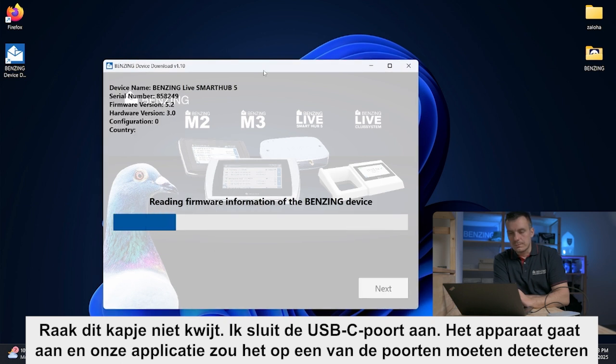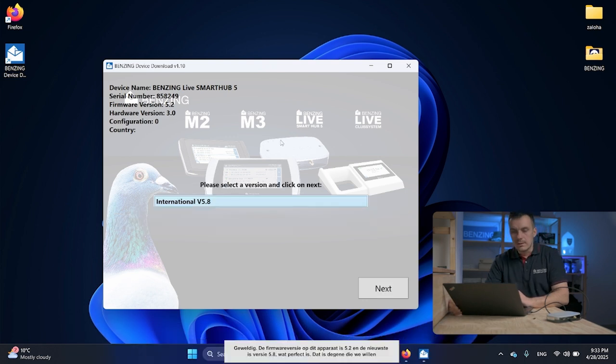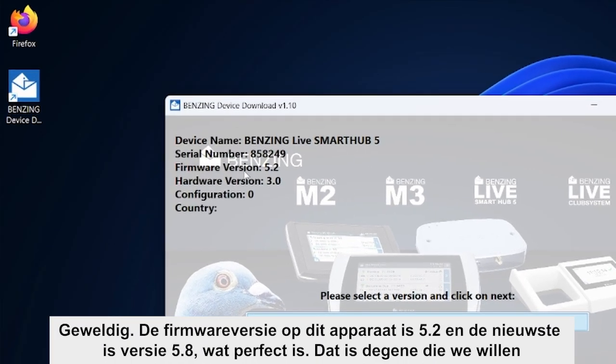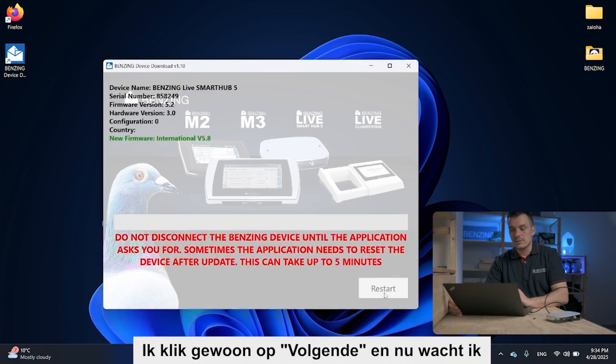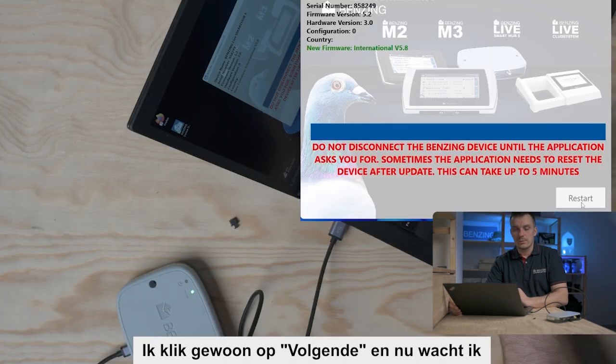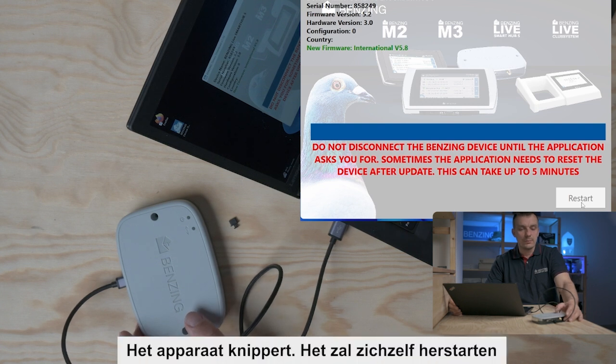It's reading firmware information. The firmware version on this device is 5.2 and the latest is version 5.8, which is the one we want. I just click Next and now I wait. The device is blinking — it will restart itself.